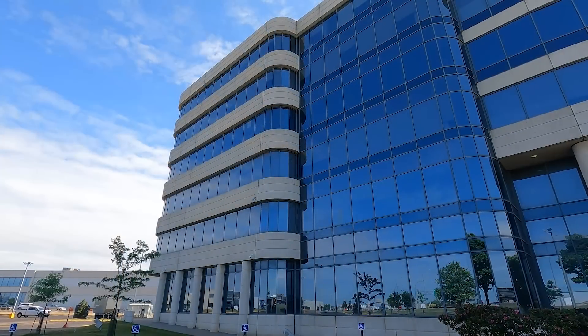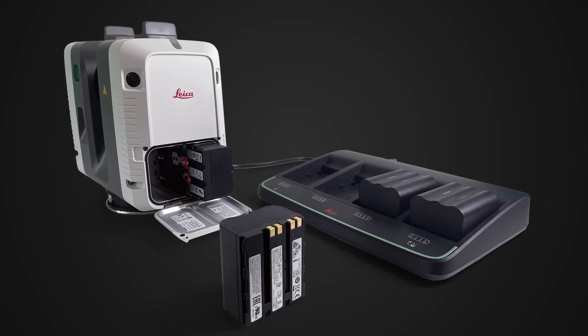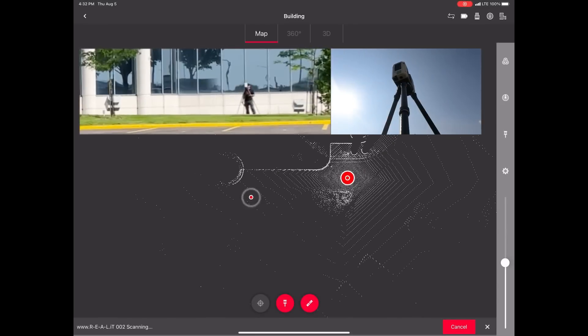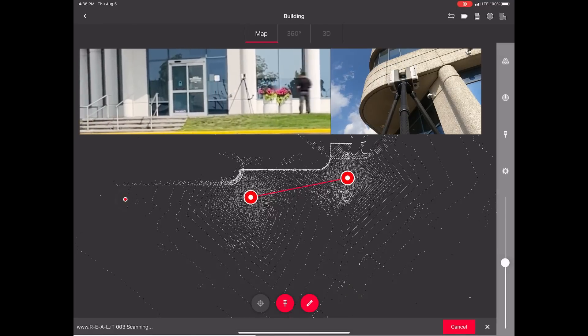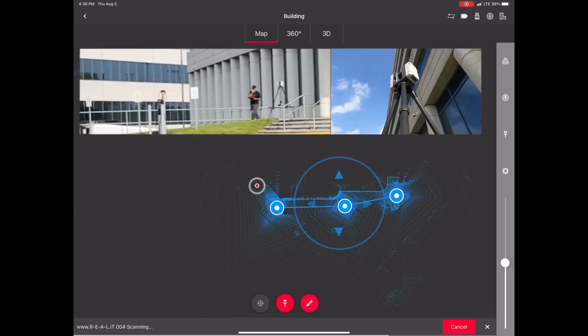Mastering the RTC 360 is easy even for beginners with little previous experience. The scanner uses two batteries at once, but if you still have a bit of power left, you can hot swap the batteries one at a time without the need to reboot. If you miss the opportunity to do so, you'll need to reboot the scanner and it will have lost its position. That's not a big deal though, since you can easily manually align the first new scan to the previous group and then the rest will follow.